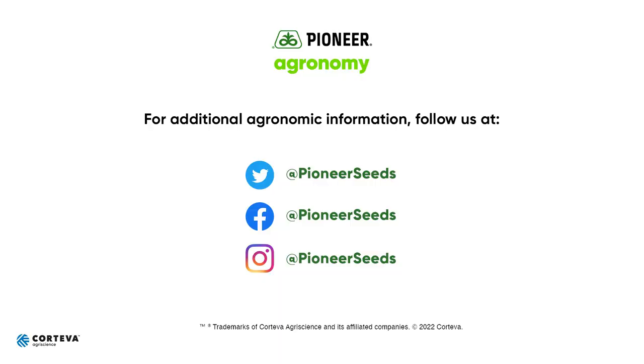Once again, Ron with Pioneer in Central Texas out in your field. Hope this helps. Y'all have a safe spring season. Thank you for your business. That concludes this Pioneer Agronomy video podcast. Visit our page on pioneer.com and follow us on Twitter and Facebook for more agronomy insights.